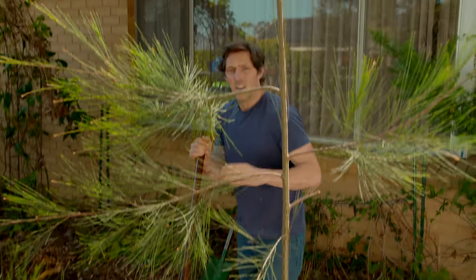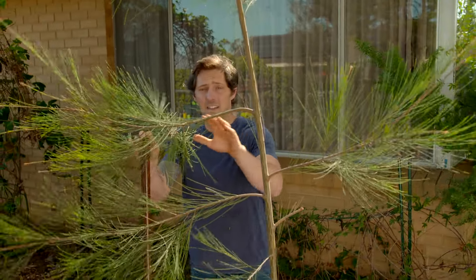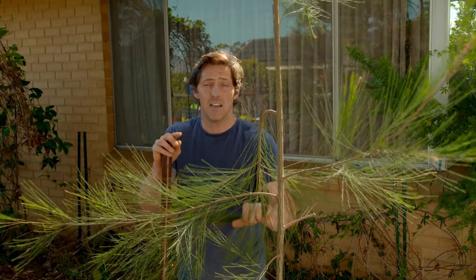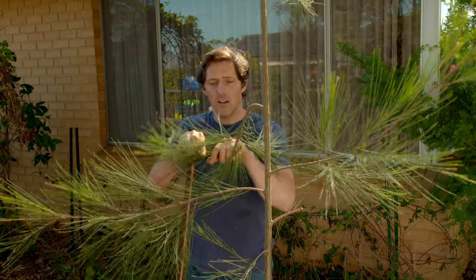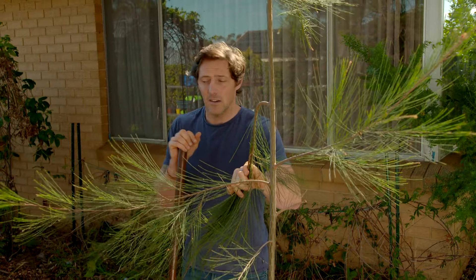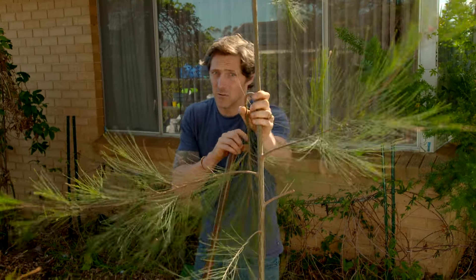This front garden actually has five casuarinas in it and at the size they're at the moment they're quite nice, but these are going to turn into massive trees. The problem is they'll shade everything out, they drop all these leaves which raise the pH, and it's going to stop any growth underneath. So before they get too big, these are all coming out.